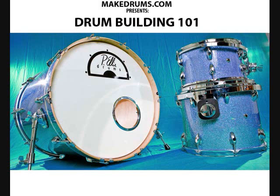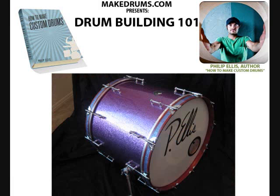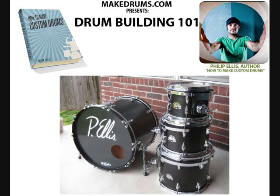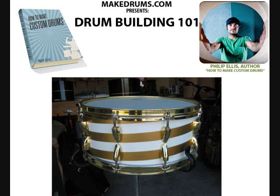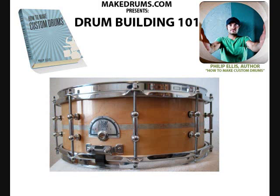And there's a finished picture of it. Also, if you want to check out some more drum building tutorials and tips, check out MakeDrums.com. These pictures flashing on the screen are actually pictures of all the drums that I cover in the book How to Make Custom Drums. I'll teach you how to make drums like this and how I made these drums. Thanks for watching and I wish you the best of luck with your drum building projects.